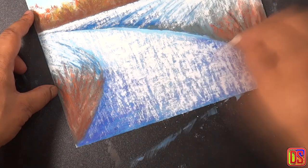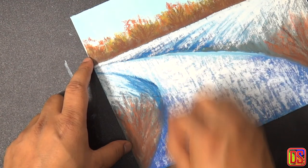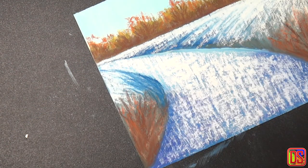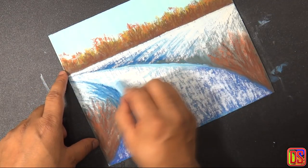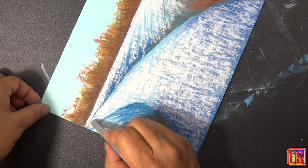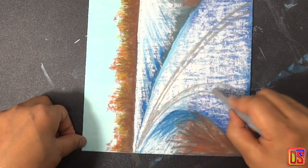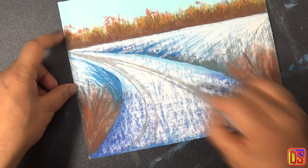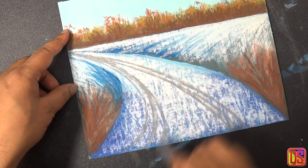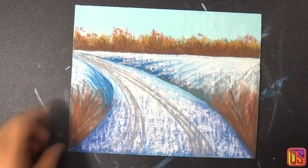We are going to do a little rework on the side of the road using an iron blue, as it kind of lost its shape with the white road. Coming back to the road, we will add some texture of light blue there, then take a warm medium gray and make some tire marks on the snow, as if some car passed through the road after snowfall. Consider the perspective of the road and add these marks — if you are using a reference photo, that helps in such cases to figure out perspectives easily.